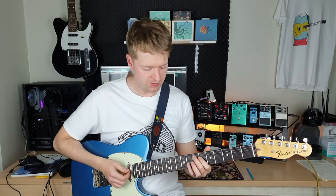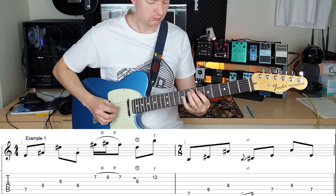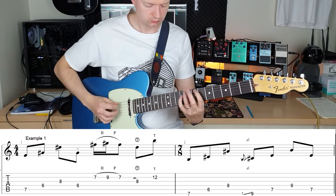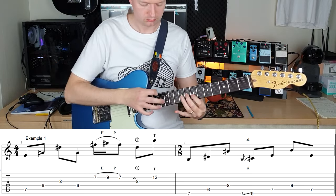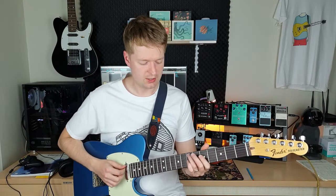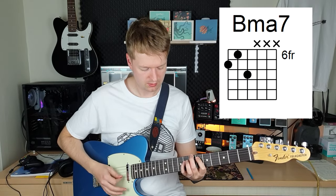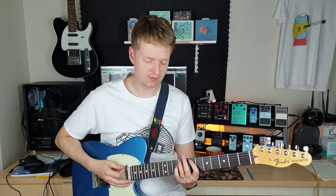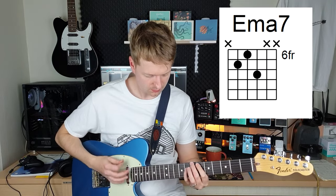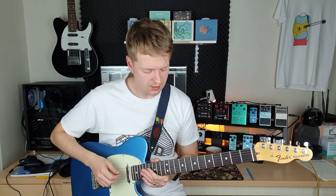With these two chords you can base many licks and riffs around them. For example, even though there's a lot going on in that demo, it's actually just based around three chords: the E major seven, a B major seven, and a C sharp minor seven. I just let them put on little runs with arpeggios and scales in there.